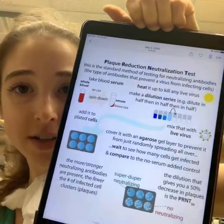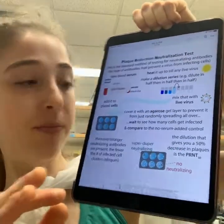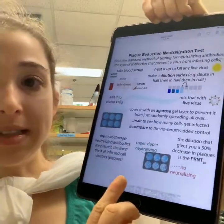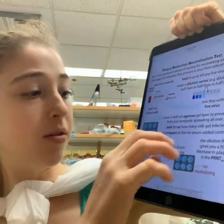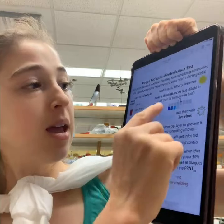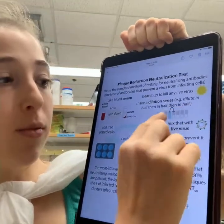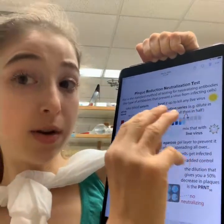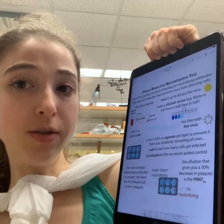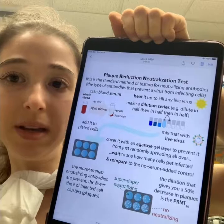But ELISA doesn't tell you about neutralization. The gold standard for neutralization is the plaque reduction neutralization test. You take blood or serum, heat-kill any virus in it, add it to plated cells, then add virus and see if the virus can get into the cell. If it does, it grows and makes plaques — little dotty things. More neutralizing antibodies means fewer plaques. You do a dilution series: the more neutralizing antibodies originally present, the more you can dilute the sample and still have no plaques. The downside is it's difficult and requires working with live virus.